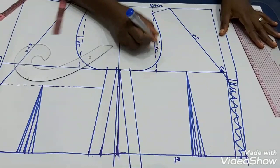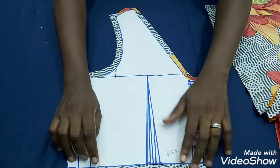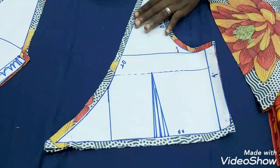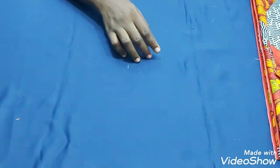I'll add half inch seam allowance all round when transferring to my fabric. Here's my back pattern with the half inch allowance added, and I have my two back pieces. I'm also using the same fabric as lining. That covers the bodice — now let's go to the skirts.